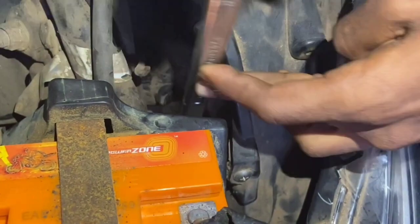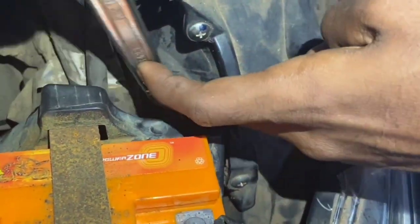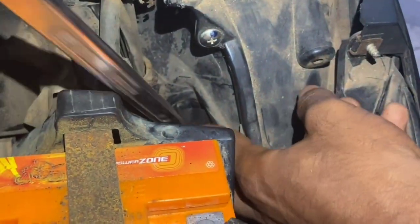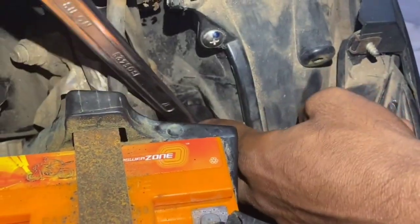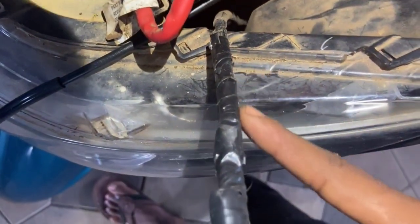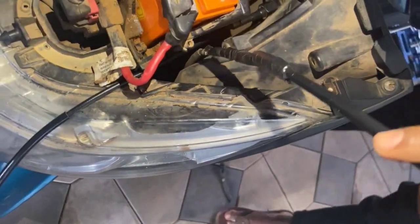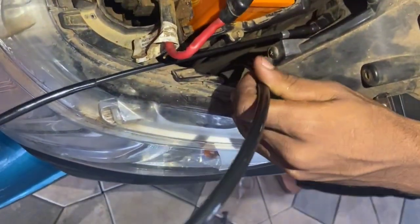Now I need to press the same cable. I'll press the same thing. We will have to cut the end and take the wiring. The routing is very important.